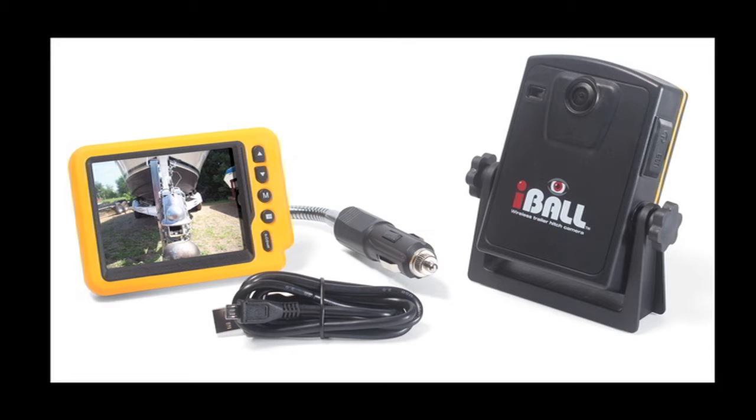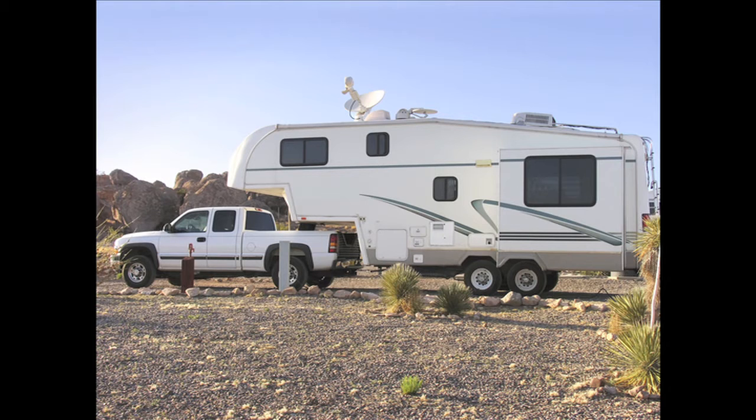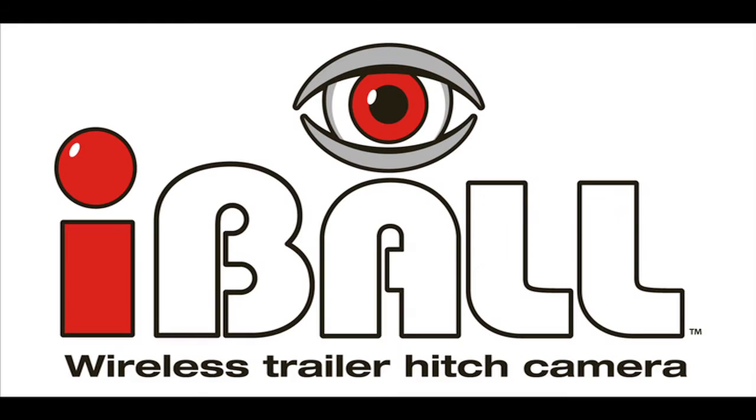The Eyeball Wireless Backup Camera system works great for boat trailers, toy haulers, RV trailers — any kind of trailer you need to back in and have visibility issues. Pick yourself up an Eyeball today, you will not be disappointed.